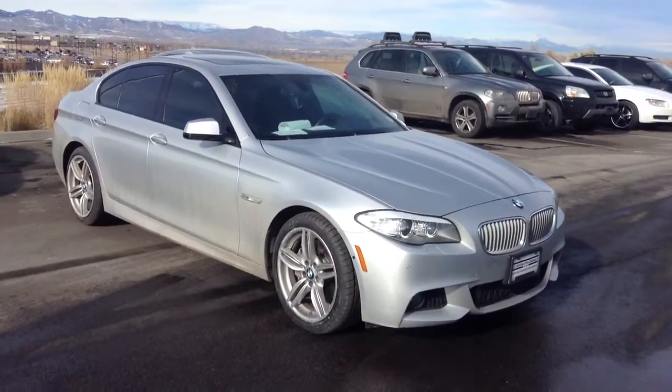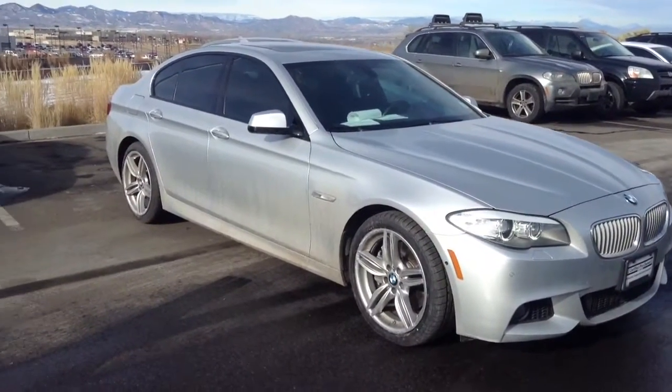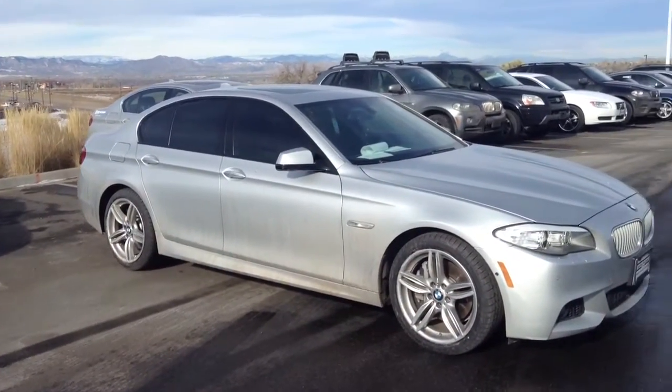Not too many miles on the car, it's very, very nice, so I'm sure it'll pass inspection with flying colors. But right now it's a little filthy — it came in in the snow and we haven't had the chance to do the detail yet. Just the outside is dirty though; inside looks nice.